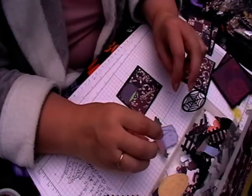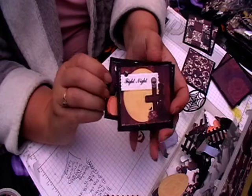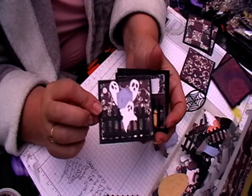Hi and welcome back to Leslie Crafts. Today I'm just going to show you how I'm doing these little tags I'm going to be putting on my kit so I can write on the back as well. I just thought it gives you an idea of what you can do as well.